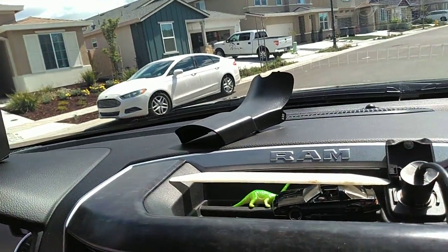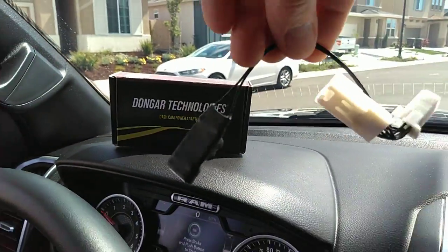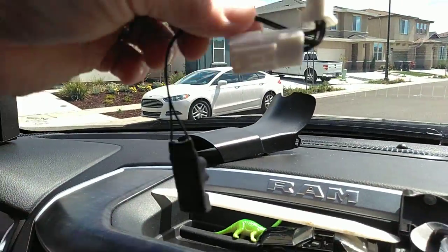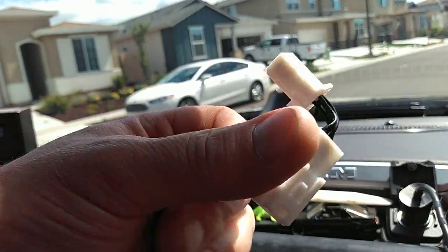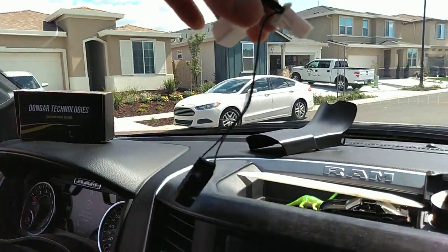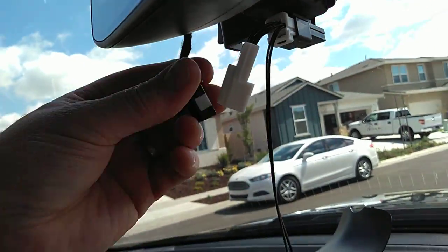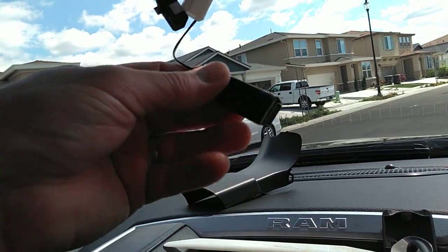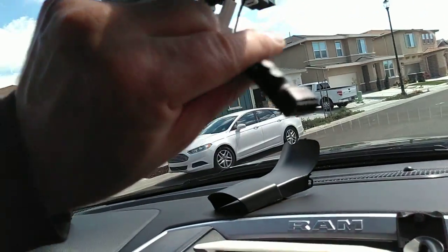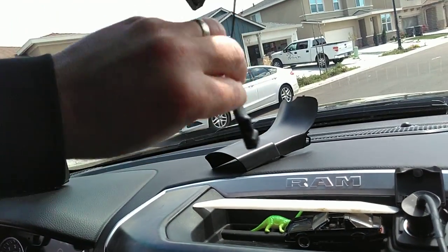The reason I'm doing this is because I'm putting a dash cam in. I bought this thing called Dongar Technologies — if you have a self-dimming mirror, you don't have to hardwire the dash cam. This little gadget is made in America; it just plugs into your light, you plug your old light into it, and you get a USB output that goes on and off with the ignition — perfect for a dash cam.